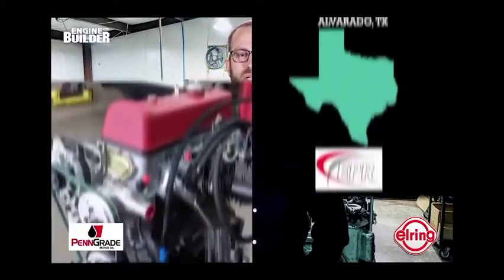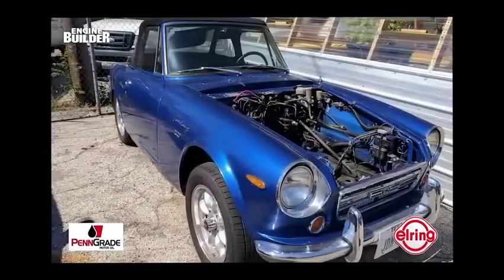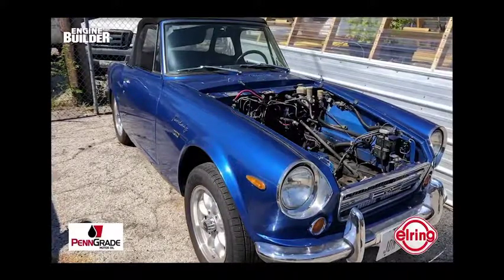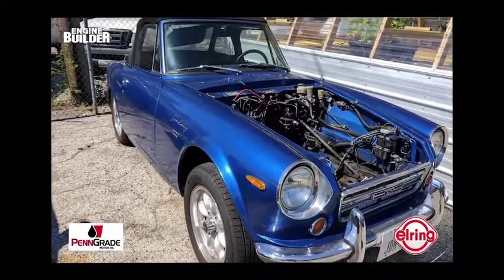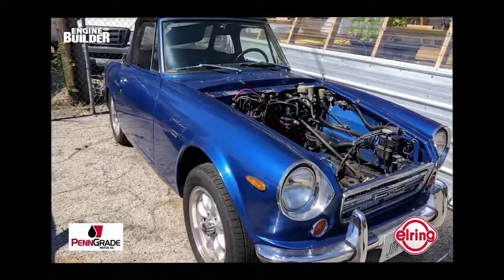Engineered Performance is a 2,000 square foot engine shop that specializes in import engine work, and more specifically, the Nissan platform. The two-man shop is capable of doing everything in-house, so when Wilson got a call from Austin Z Clinic, an automotive restoration company, the shop was ready to tackle the proposed project. Austin Z Clinic had a customer looking to restore a 60s Royal Blue Datsun with an original U-20 engine. Wilson was instantly intrigued by the challenge that the older engine would be.